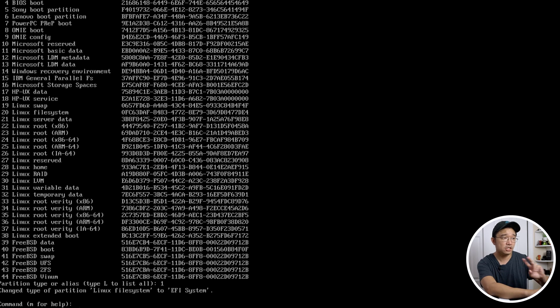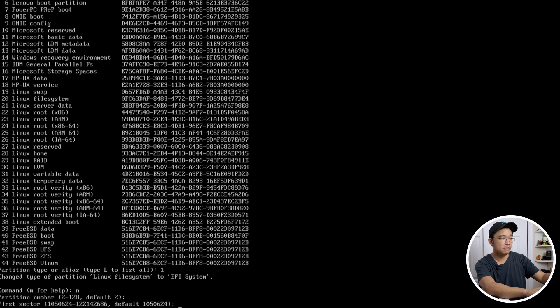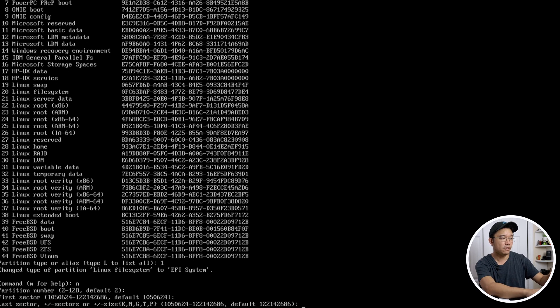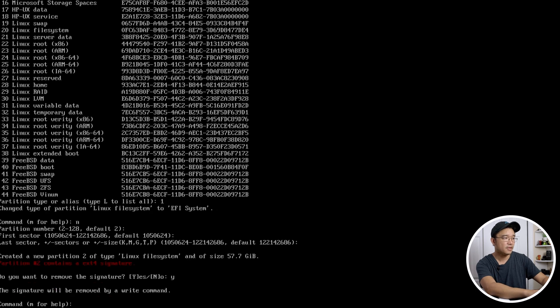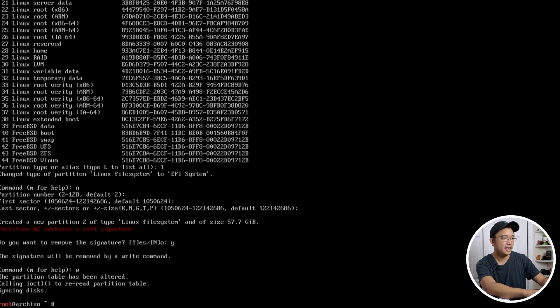Now create a second partition for the root file system. At this point you can decide if you want a swap partition. I tend not to create a swap partition anymore — I just create a swap file inside the root directory. Hit N for a new partition, use default partition number 2, keep hitting enter to use the rest of the size. This will be a Linux file system so we don't need to change the type. Hit W to write and you're set.